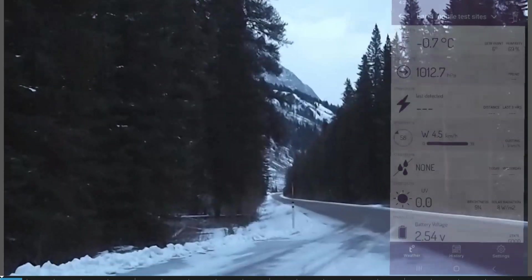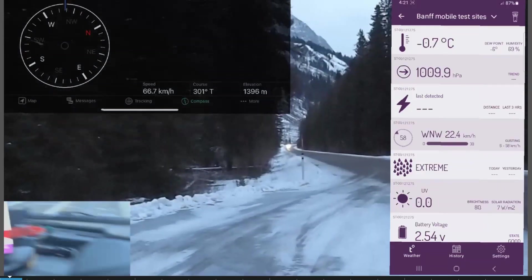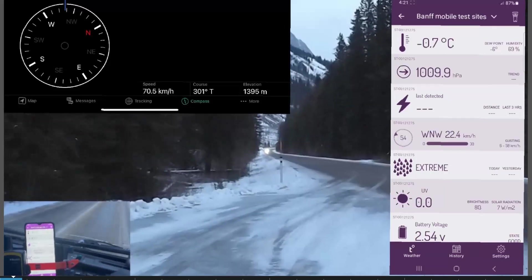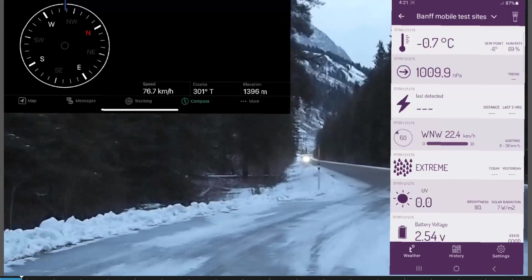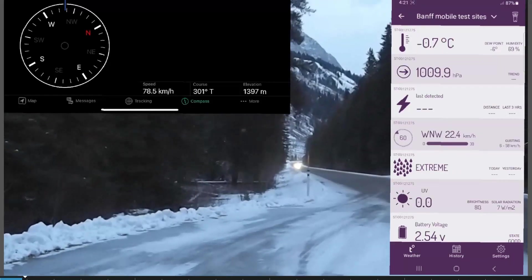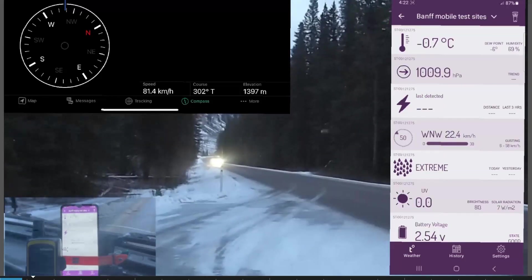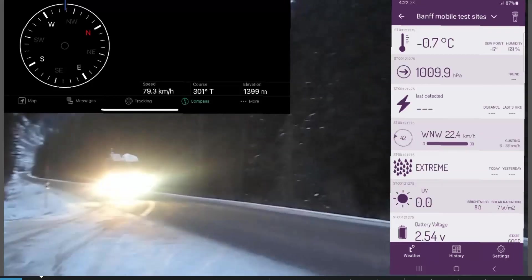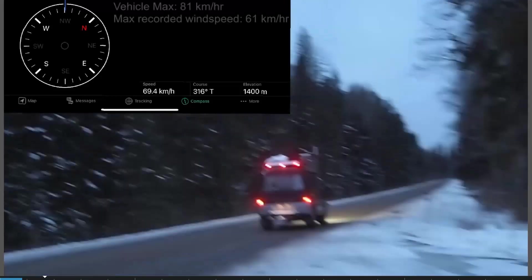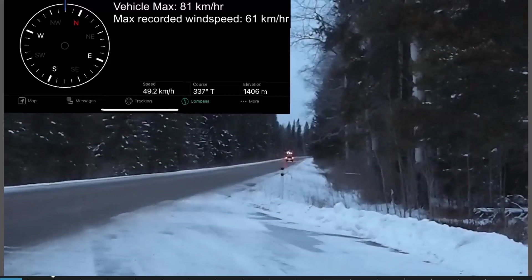Now we're going to go for a drive. And then all the data disappears from my phone.